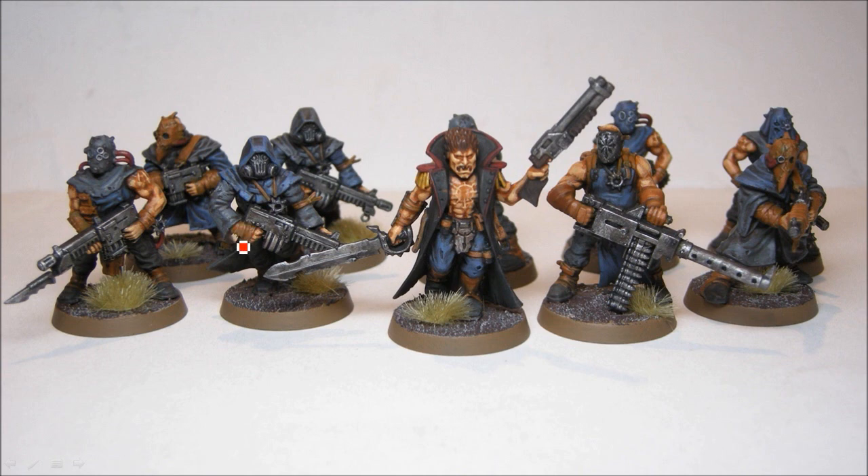Basically some brown wrapping, some flesh tones, some blue sort of cloth, and some grayish cloth, and then a little bit more color on the sergeant.